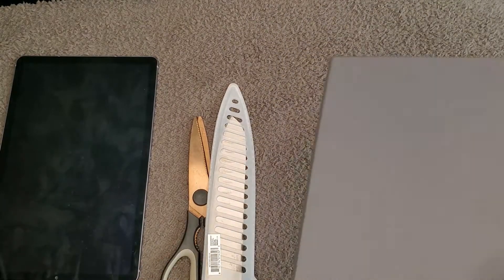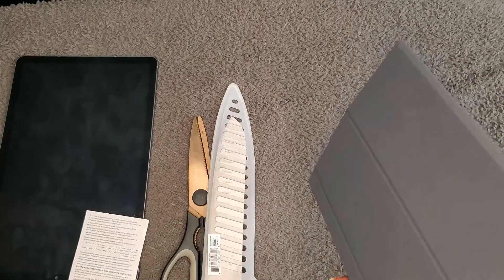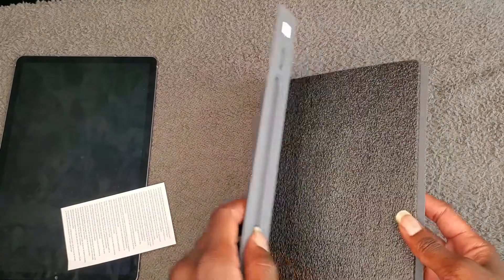All I know is it has two viewing modes, an easy magnetic clip-on design, and it has an S Pen holder. Let's put the tools out of the way since we don't need those today.